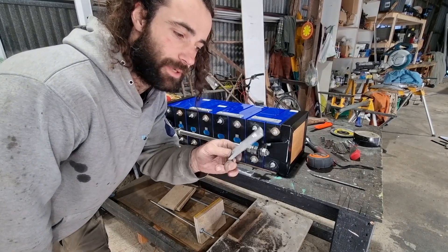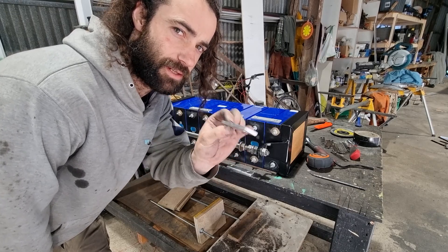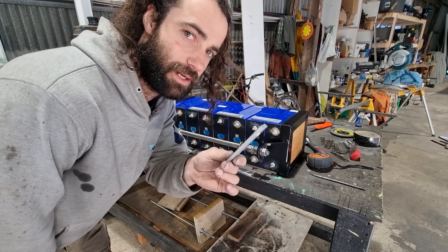Got it tensioned up - now I'm just going to put the bus bars on. I made new bus bars because the ones that come with the cells are a little bit light duty, so I made some new ones out of 6 mil aluminium strap.